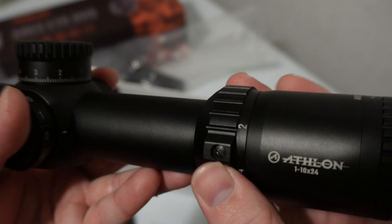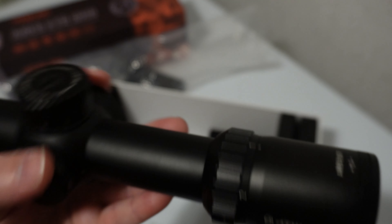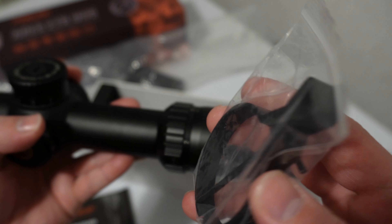I personally think this throw lever is plenty for me. Maybe if I was in a high speed scenario I might want a little more leverage and could easily put it on there. You also get Athlon's lifetime warranty, so if anything happens — if it quits tracking or gets fog in it — you can just send it back to them and they'll fix it or replace it, no questions asked. Pretty cool.